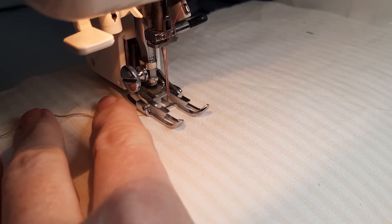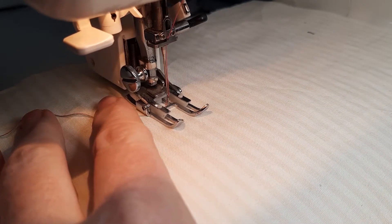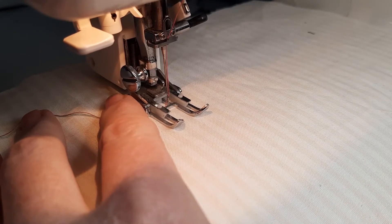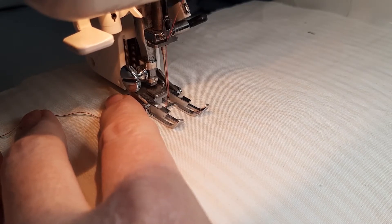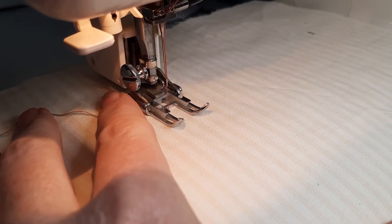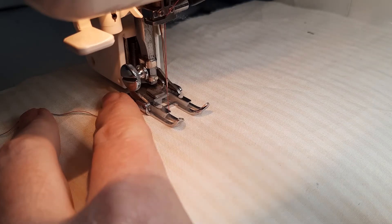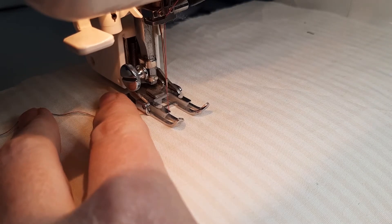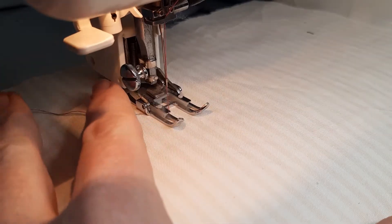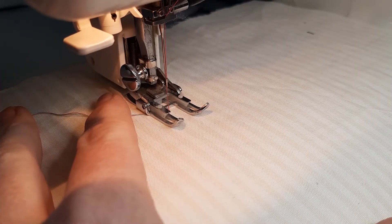Because I've got my stitch length on very small, I'm going to do a couple of locking stitches. Those stitches are so tiny no one's going to get them undone without a bit of a fight — so that's securing the stitches. Then I can put my stitch length back; I'm going to put it on two and a half on mine.